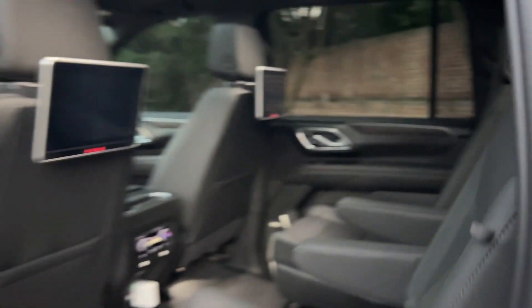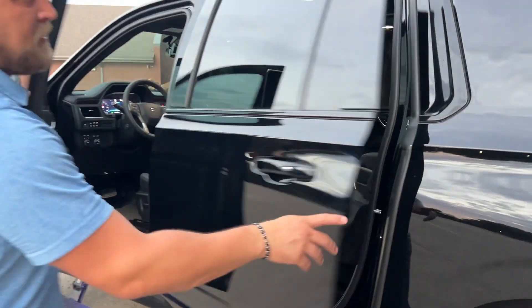Suburbans are just known for pretty much being the best vehicle you could have for a family road trip — anything you like, this thing can do it and you do it in style. Not many people have a lifted Suburban; not many people definitely have a 7-inch McGaughy kit on their Suburban, but this one can be yours. It's live right now on our website, lewisvilleautoplex.com. We can have it in your garage this weekend.